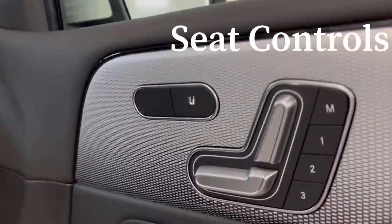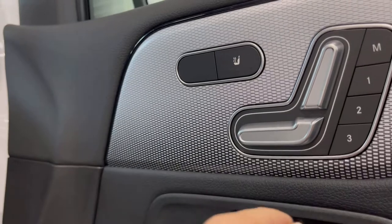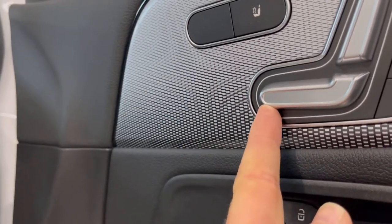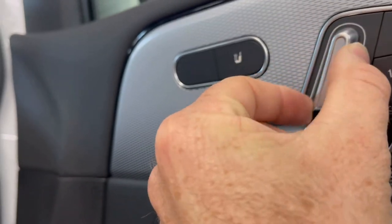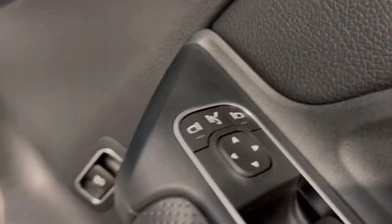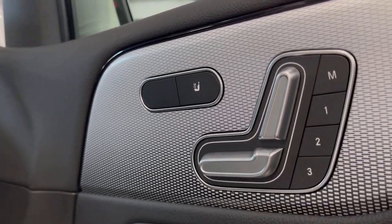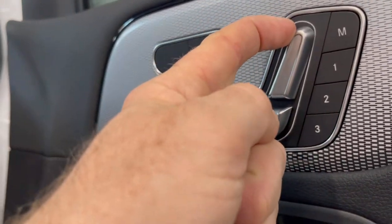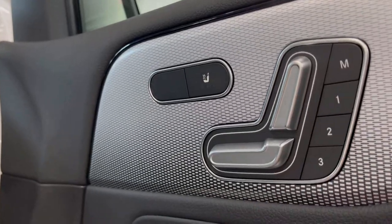To get comfortable in your seat, all the seat controls are located on the door. The switch looks like a seat — the bottom and backrest — and the way you move it forward, backwards, up, and down adjusts how the seat moves. Pushing it upwards lifts the back of the seat; pushing up the front section lifts the front. The backrest is adjusted forward and backwards. When you have your seat where you want it, M1 programs the position. If someone moves your seat, push and hold button one and the seat will return to your preferred position.